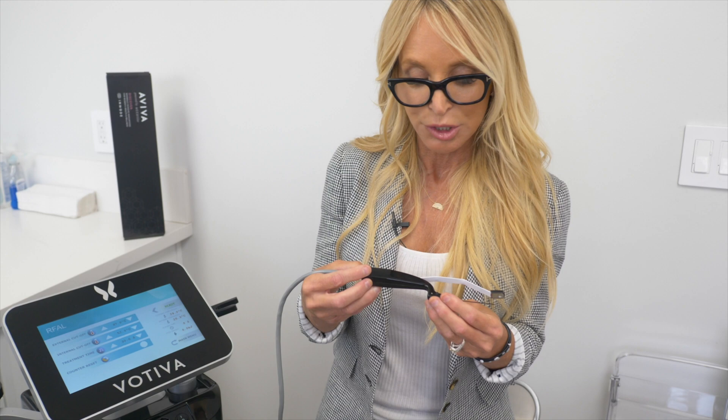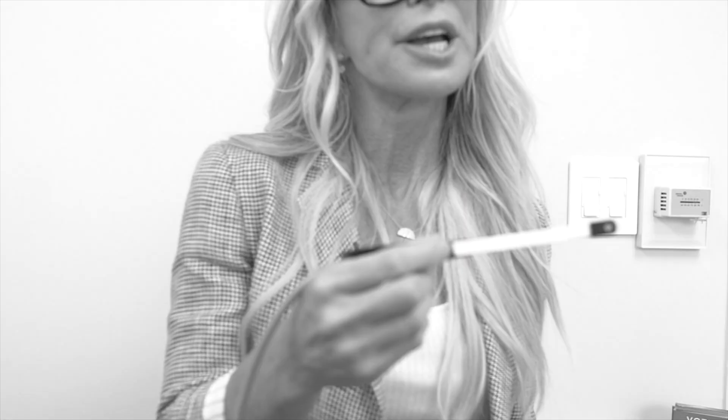When women age and after having babies, the wrinkly, crinkly, deflated labia majora can be lifted and tightened using this device without having to excise tissue. That is why I am so excited about this. I've just recently been trained by InMode on the Aviva.